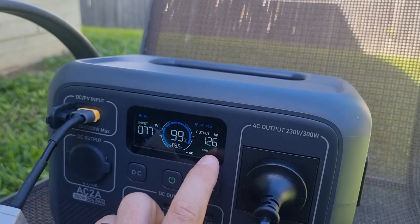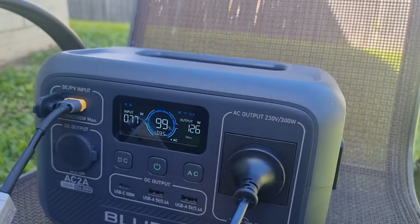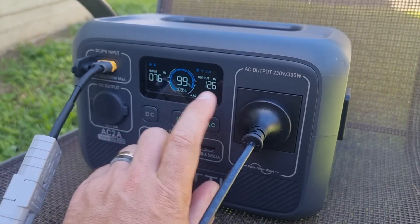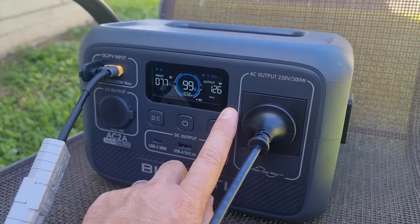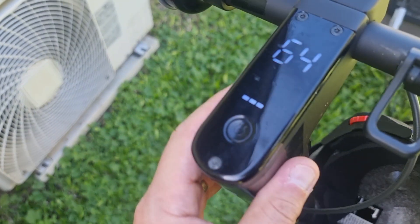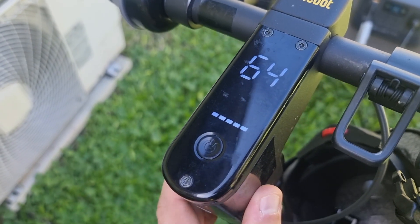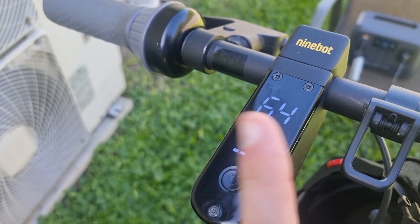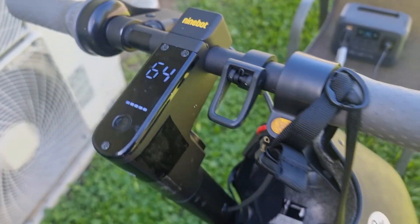So if it drops down it'll balance out. But by using solar, it's not going to drain the battery on this unit — it's just going to come pass-through from solar and then charge up my scooter, which is at 64%. It's been on charge for the last couple of minutes and when I started it was at 60%, so this won't take long — we've got plenty of sun.